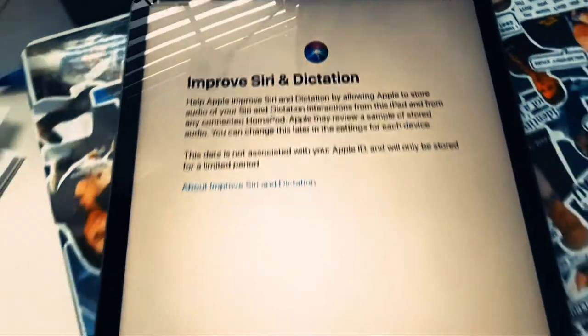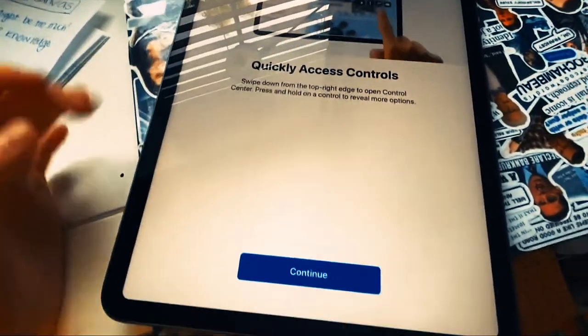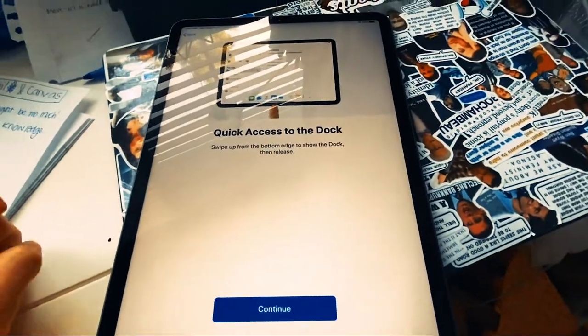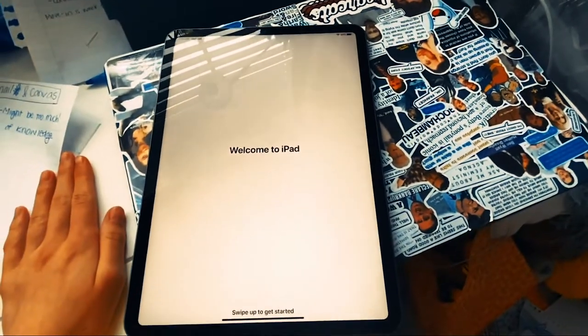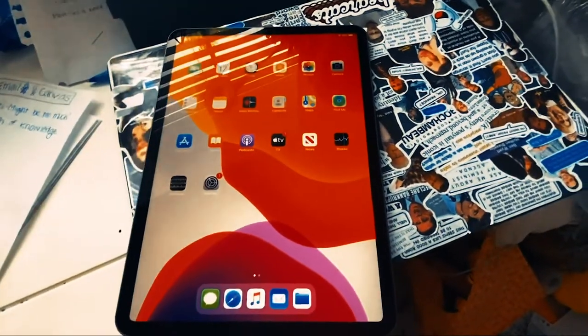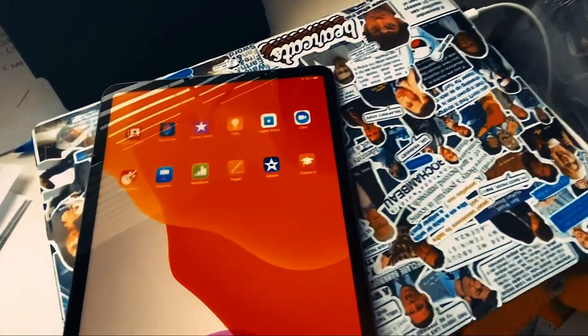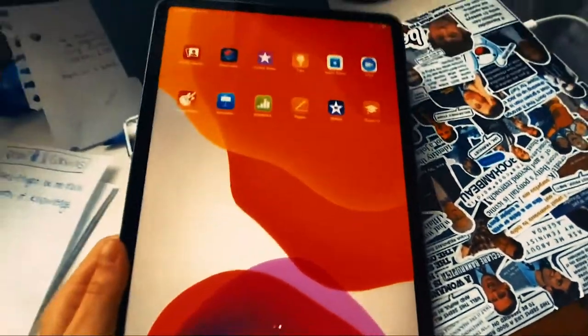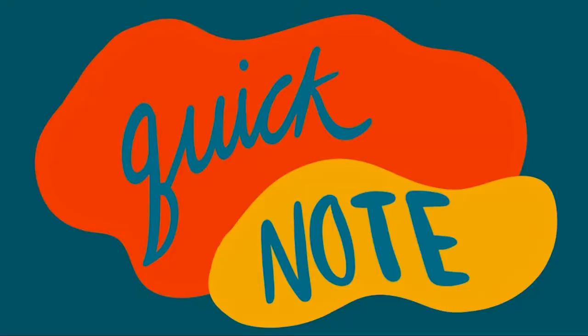I'm going to set up Siri — I'm okay with letting Siri use my voice, doesn't bother me. I'm okay sharing my Apple things. It doesn't need me to set up Siri again I guess; it just wants me to figure out how to do things. Okay guys, it's time to swipe — are you ready? I knew it was coming but wow, the screen is so big! Okay, I think it's time to put my Apple Pencil in.